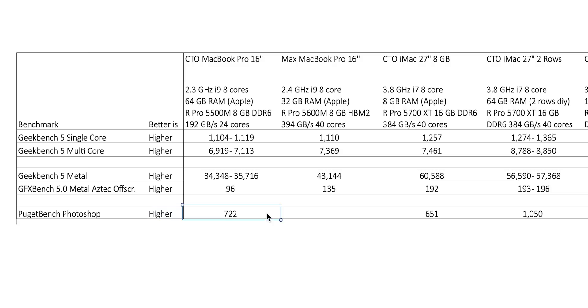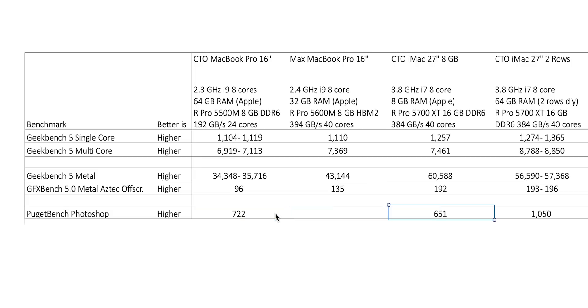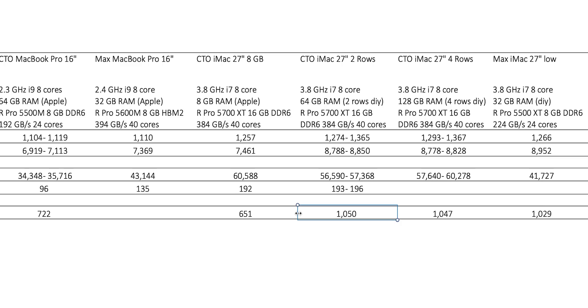I also ran the Puget Bench Photoshop tests, which opens and processes a lot of large files — a combination of memory handling, disk handling, CPU and GPU. On my MacBook Pro I got a score of 722. With 8 GB on the iMac I actually got a lower score — 651. But when installing the RAM, I got 1050. And again, you can see that it made no difference whether I had two or four rows of RAM on this configuration.